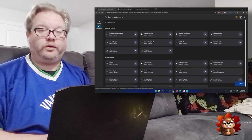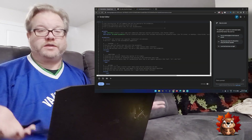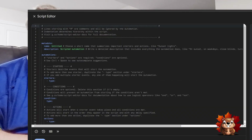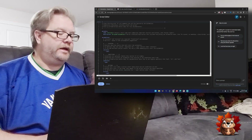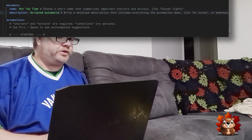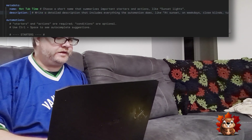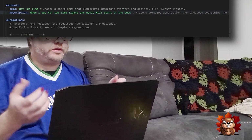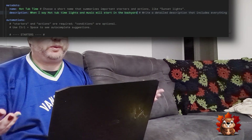First thing we're doing is going to the home.google.com website, bringing up the automations page, and hitting 'Add New' to start a new routine. There are lots of instructions. You've got your metadata, which we'll do first — the name. We're going to call this 'Hot Tub Time,' and then the description: 'When I say hot tub time, lights and music will start in the backyard.'